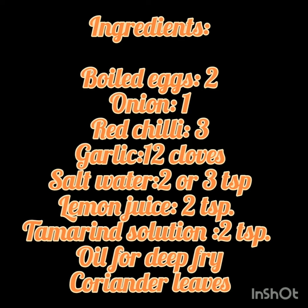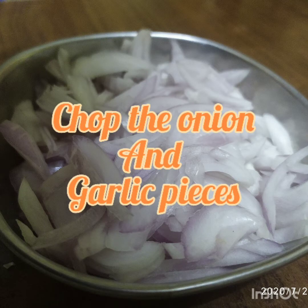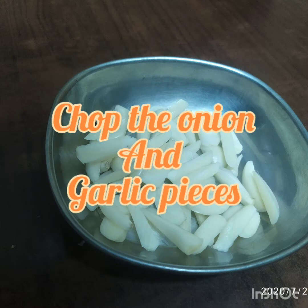Now let us prepare egg bejo. Chop the onions and garlic into slices. Do not finely or roughly chop them.